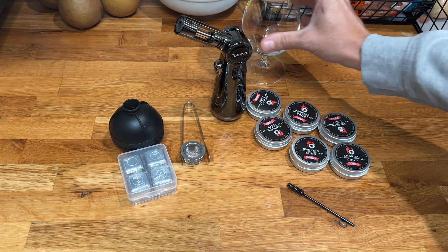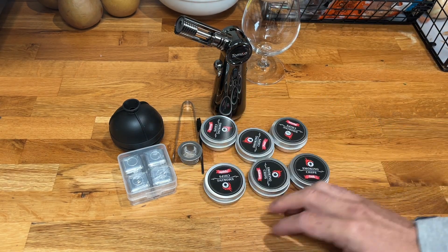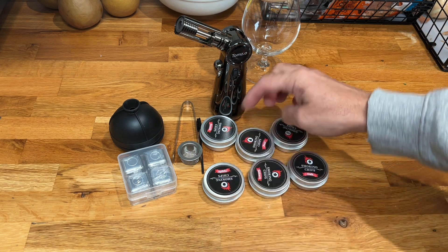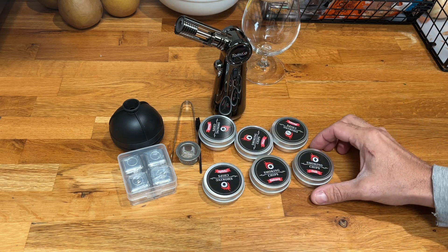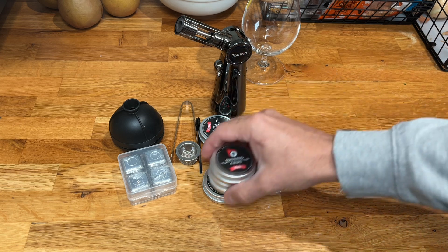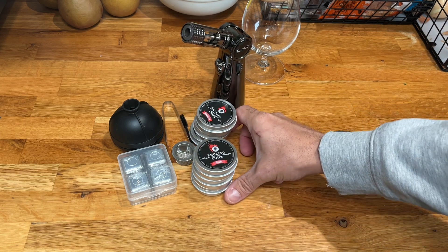We've got a little cleaning brush, and then you have your six starter containers of wood chips: apple, peach, pear, sakura, oak, and pecan. So there are different levels of flavor and different boldnesses of smoke.